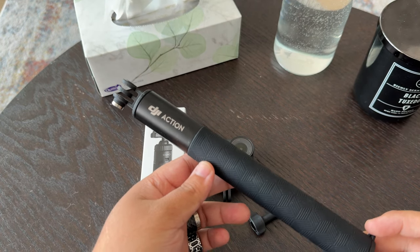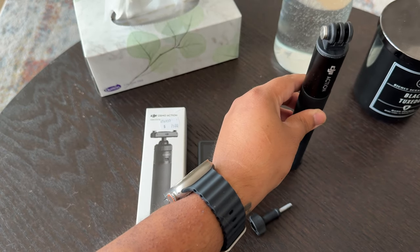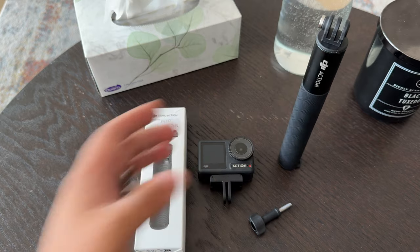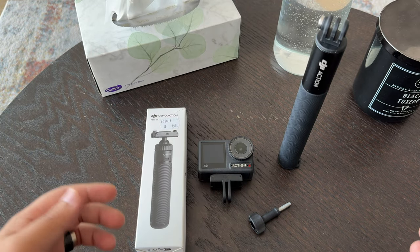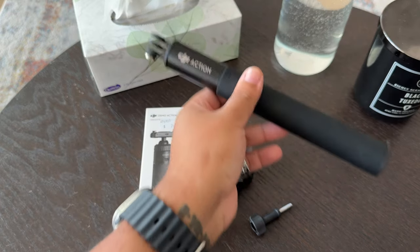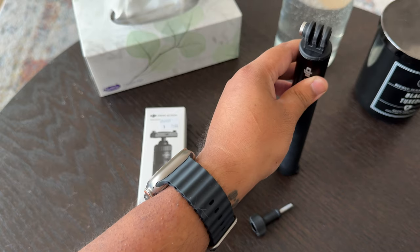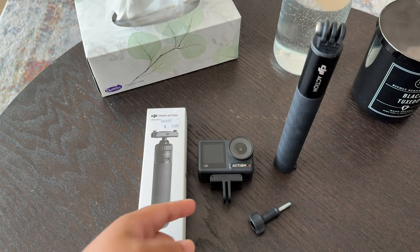It came in the Adventure Combo Pack and I thought this would be able to stand on its own so that if I'm ever out there taking videos and I want to make it stand so that it can record me out on the road. I realized the hard way that this doesn't actually stand properly and even wind is strong enough to knock it down, especially when the camera — the Action 4 — is mounted on the top.